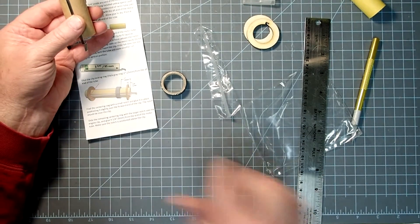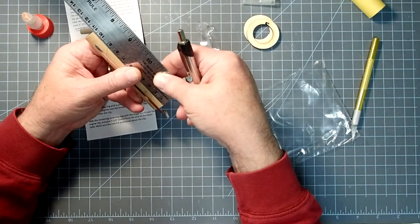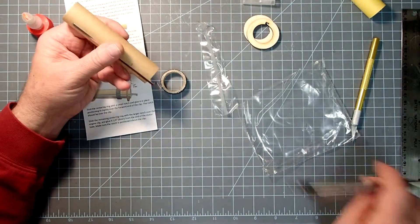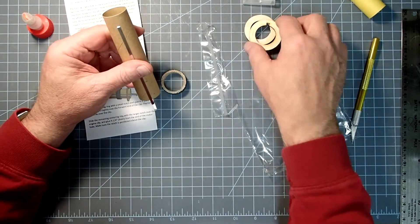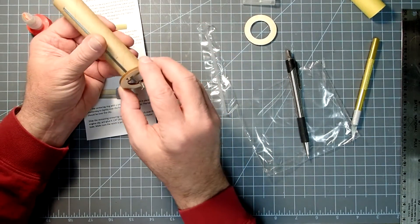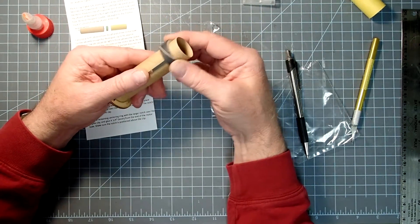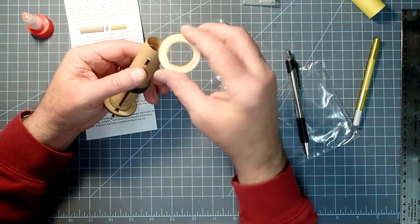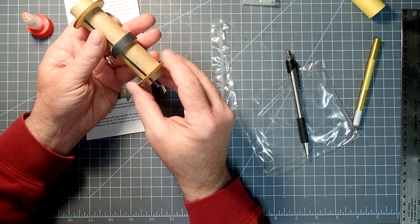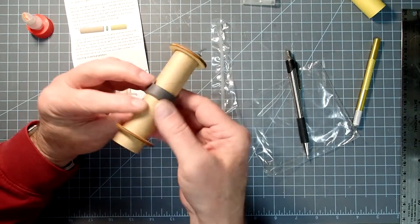We're also going to need a mark at six millimeters or a quarter inch from the aft end — this will be where the aft centering ring is going to go. The forward centering ring is going to go just right over where that insertion point is. We've got two rings: the aft one has the deeper notch cut into it, and that's going to go right over the engine clip. The forward ring has the smaller notch. Just dry fit everything to make sure it's working the way it should.